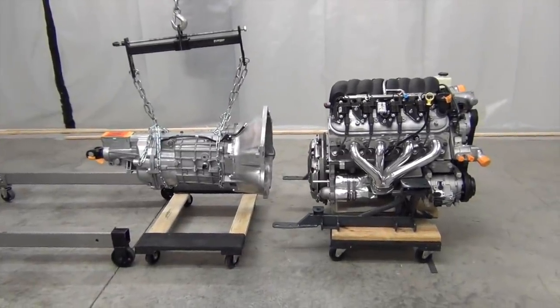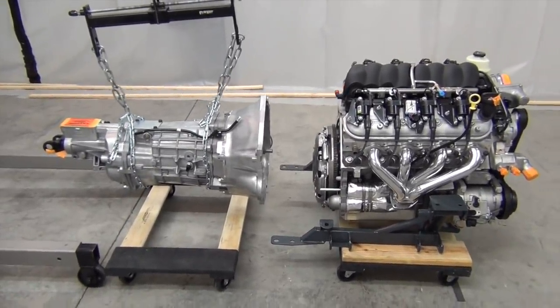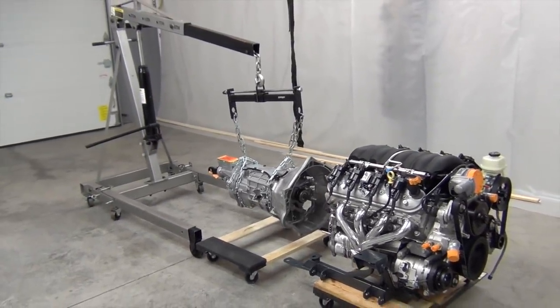Alright folks, it's time to mate up the T56 Magnum to the LS376-525 for good. Since the T56 weighs around 130 pounds, I use the engine hoist with a load leveler to help with the job.